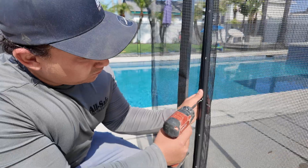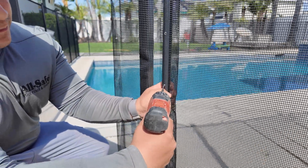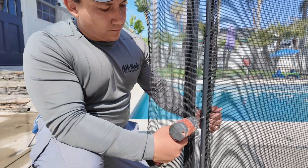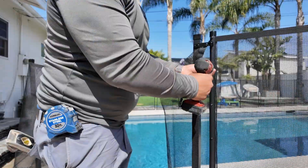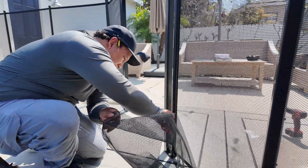Pull the excess mesh between the poles. Start in the middle of the pole, pull the mesh tight, and drive in your first screw into the middle of the molding. Then continue downward, pulling the mesh as you go, then work your way up from the first screw. Once all the screws are in place, very carefully cut the excess mesh off with a pair of scissors.